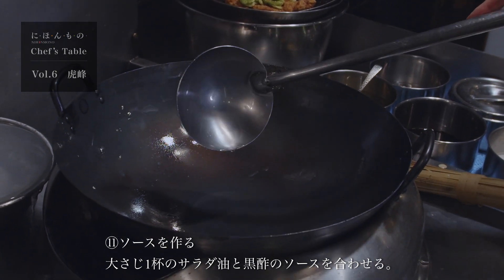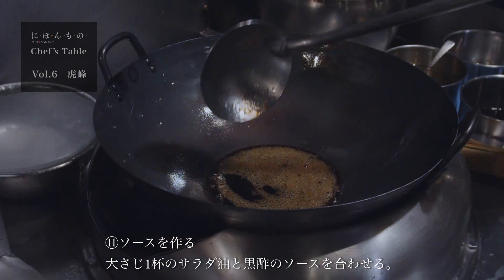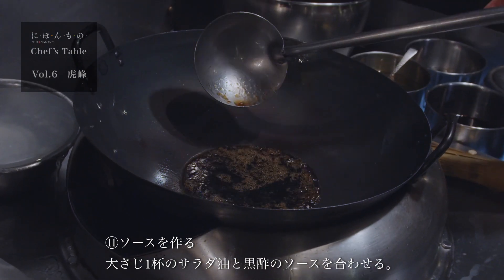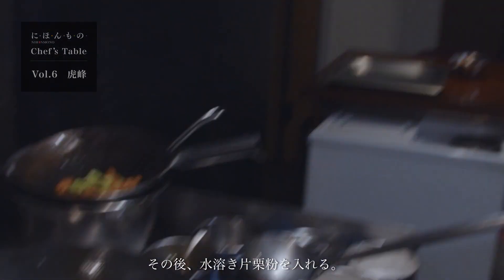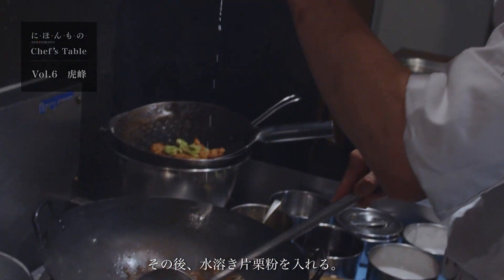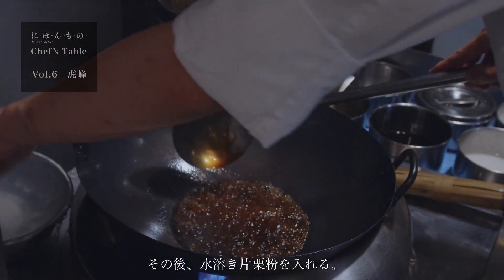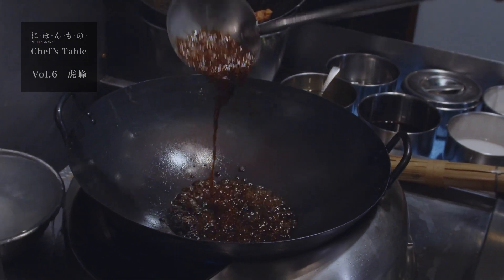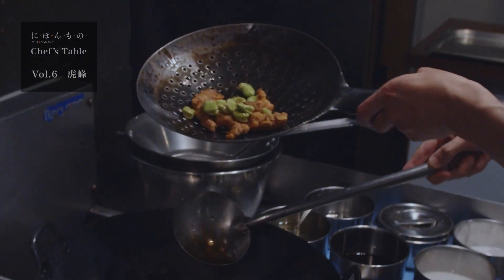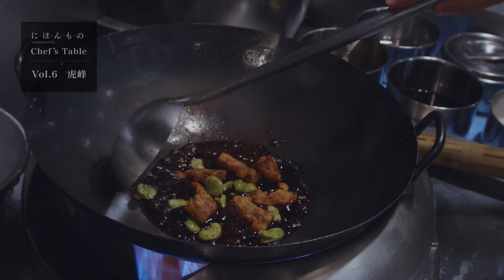次にそらまめを揚げていきます。基本10秒いらなくて、5、6秒くらいで大丈夫です。次にタレを作っていきます。サラダ油を大さじ1杯入れて、先ほど合わせた黒酢のソースを入れていきます。水溶き片栗粉を打つんですけれども、絶対に先に酢タレが沸いてから打っていきます。水溶き片栗粉を入れて、火を全開にしてとろみをつけます。